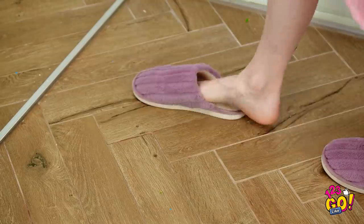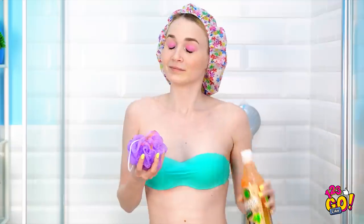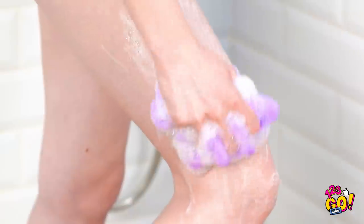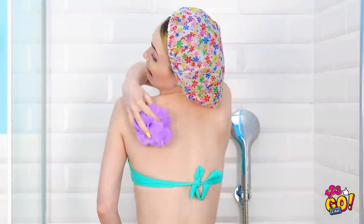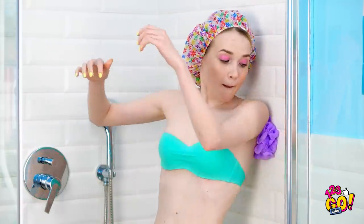Time for my morning shower. Gotta keep my hair dry, though. And here's my body scrub. I'm gonna get nice and sudsy. Scrub, scrub, scrub! I love clean skin! I can't reach my back! Come on, I just gotta stretch! Maybe if I use the wall. Nope, that was an utter failure.